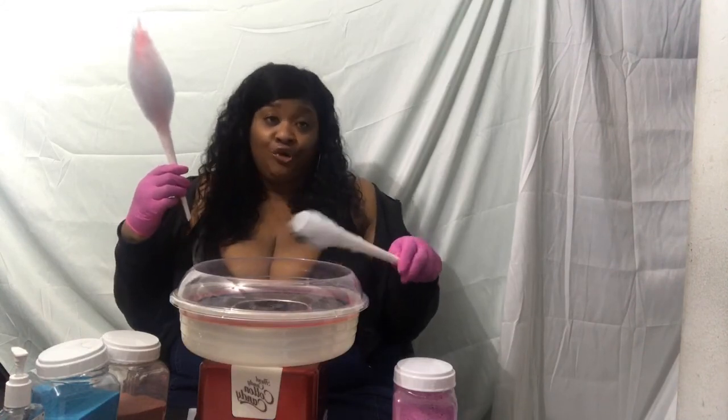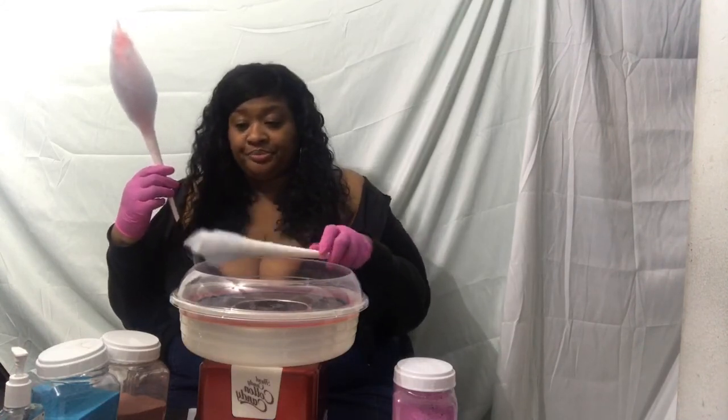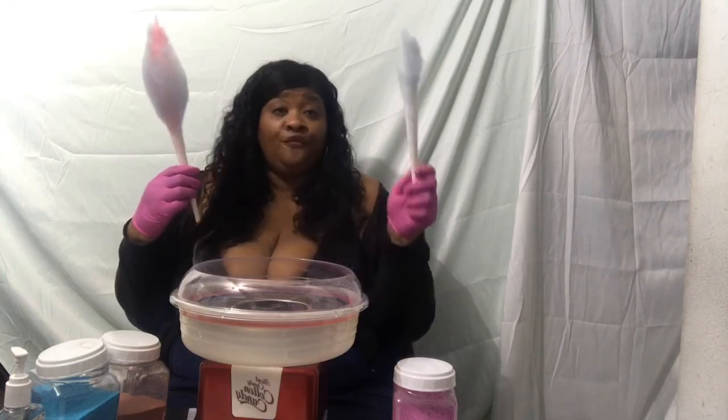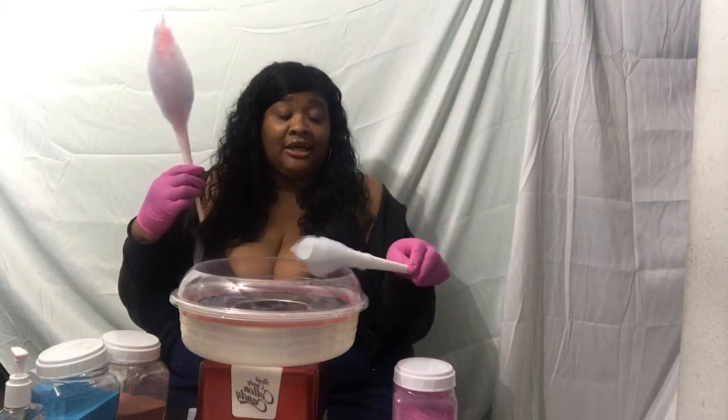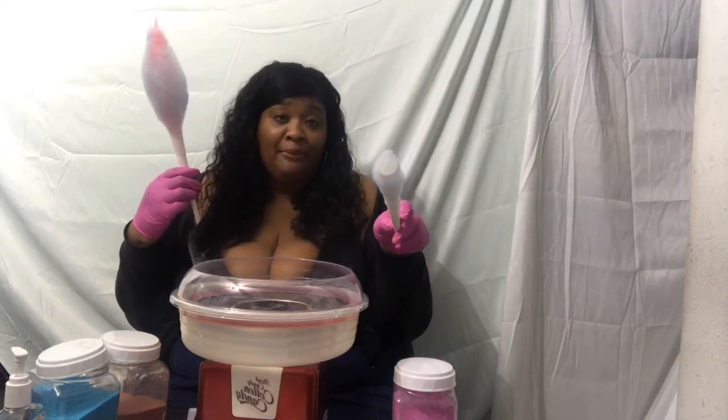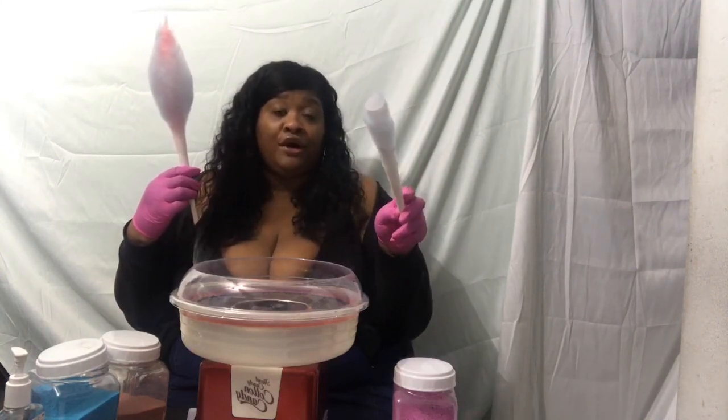Make sure you follow us at sugarmamacottoncandydot com, please like our page and also follow us on YouTube at Fat Boss Life and Instagram at Fat Boss Life or Sugar Mama Cotton Candy. Thanks for watching!